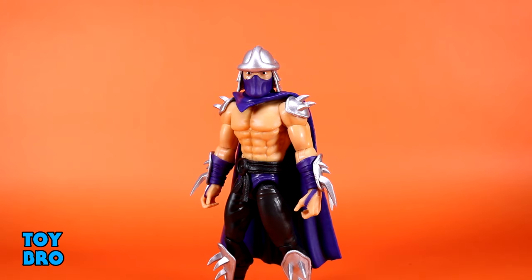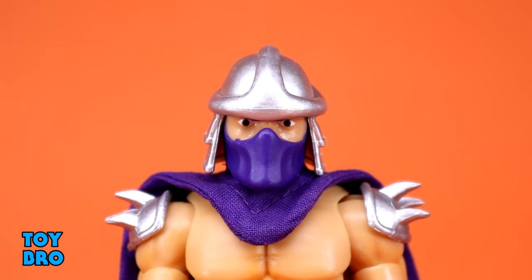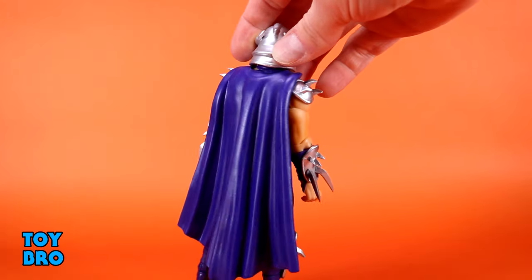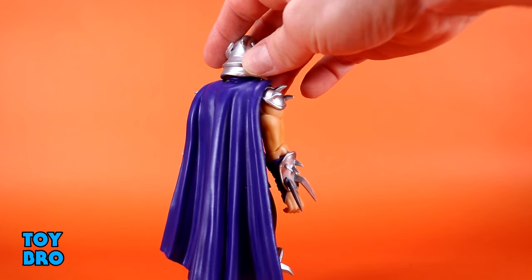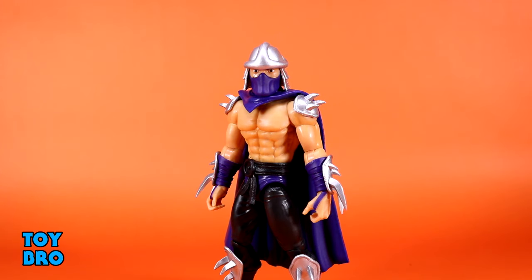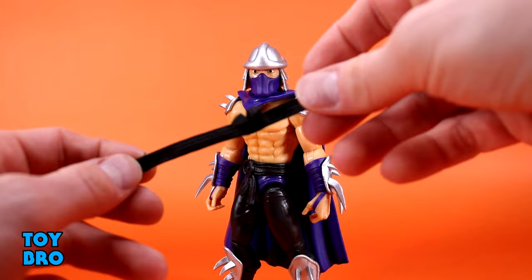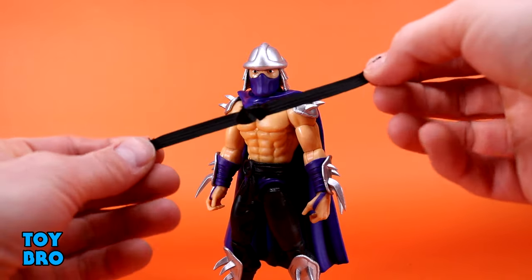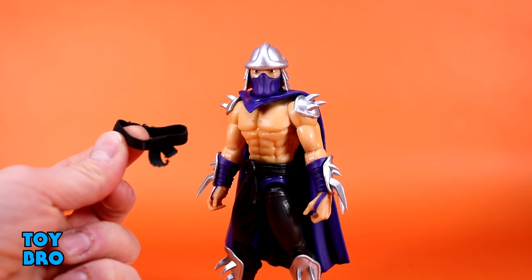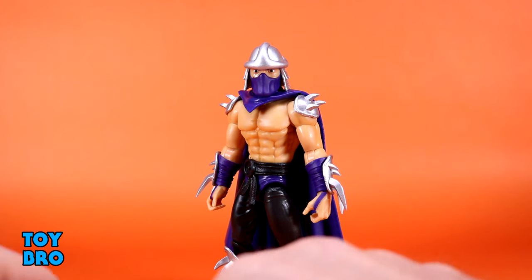For accessories, Shredder is fairly comparable to the first Shredder — most of his stuff has been changed up to match this color scheme. We get an extra head sculpt more in line with the normal sculpt and the vintage figure — silver helmet with exposed face and purple mouth guard. We also get a plastic cape option, a soft goods belt with velcro to cinch the soft goods cape to his waist, and some extra hands including fists.